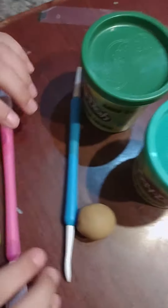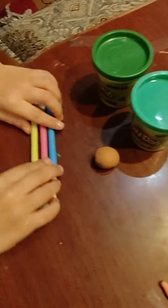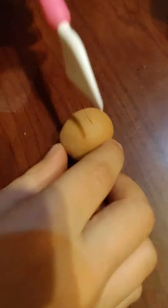All right guys, so now we're gonna be cutting it open. Which one should we choose out of these three? Definitely the pink one. I mean, look at that cutter. Let's do it. Are you ready to see? Let's see if you guessed it right or wrong. It was blue!